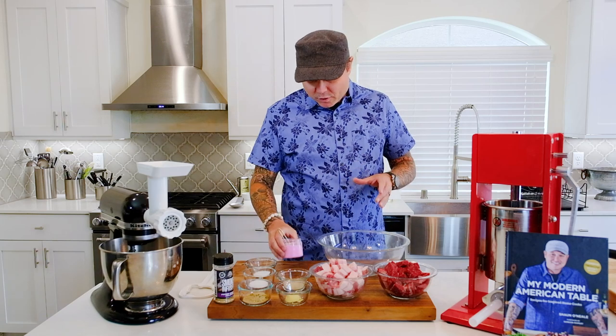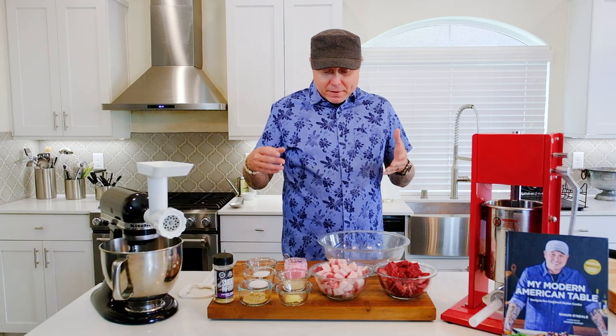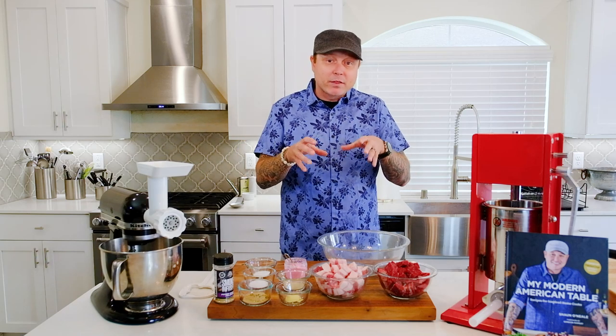Pink salt is nothing to be scared of. I know we hear nitrites and our mind starts racing, but pink salts are nothing to be scared of. You obviously don't want to season your food with it — it is used as a curing salt. What it does is retain that beautiful pink color, extend shelf life, and fight off bacteria. We're making a fresh sausage today, a fresh kielbasa.